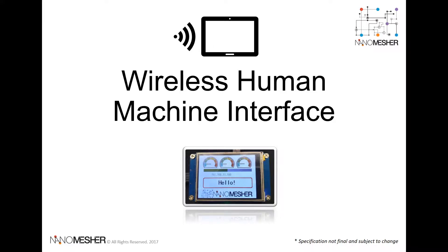Hi everyone, I would like to introduce our new product, the Wireless Human Machine Interface. In this PowerPoint, I'll talk through an overview of this DIY component for your IoT projects, and there will also be a demo as part of the presentation.